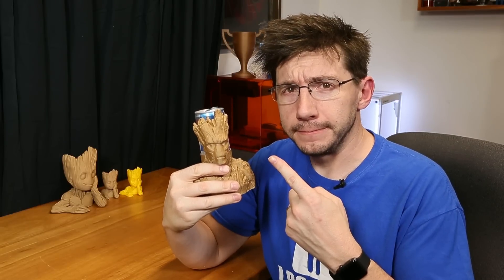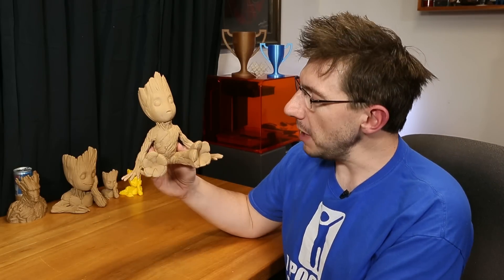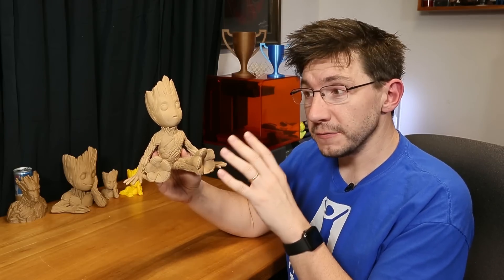I am Groot. Finally, let's talk about this baby Groot right here. The detail on this baby Groot is nothing short of awesome, crazy, amazing.